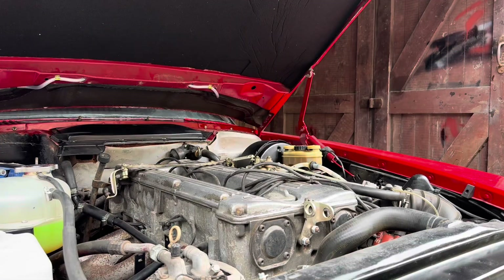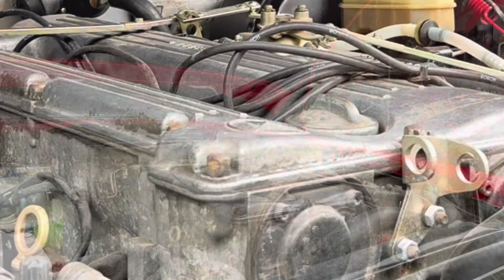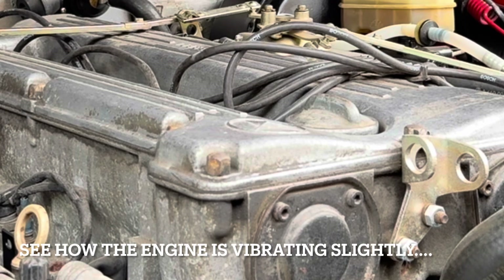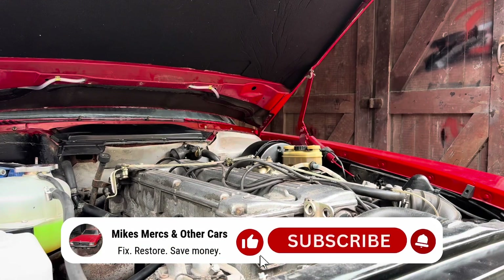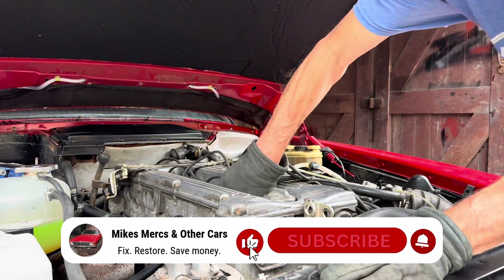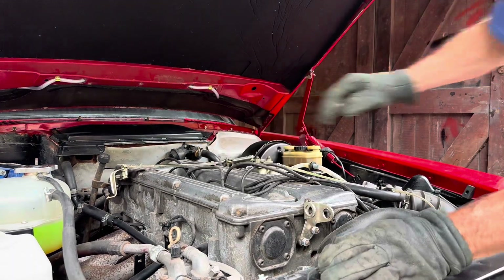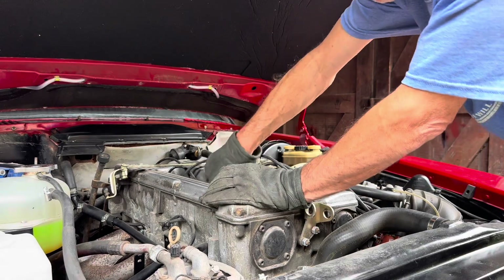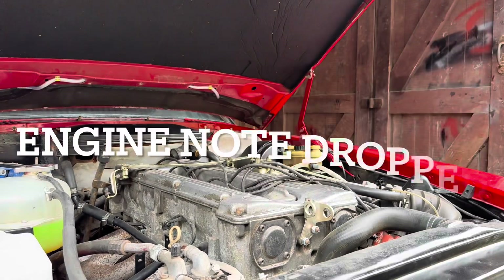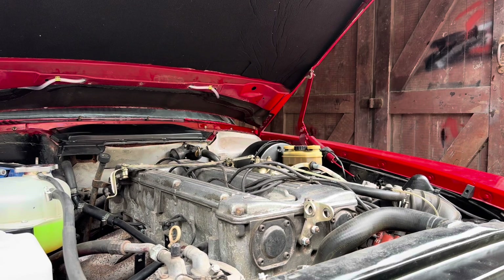We're going to start the car and then start taking the spark plug leads off. You can see the engine is slightly vibrating. I'm going to start by taking the first spark plug lead off and you should hear the engine drop when I do that. We know it's not the first cylinder. Let's try that with the second — I heard the engine drop there as well. Let's try that with the third.